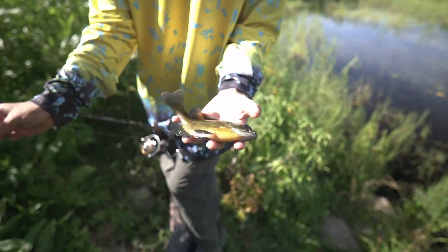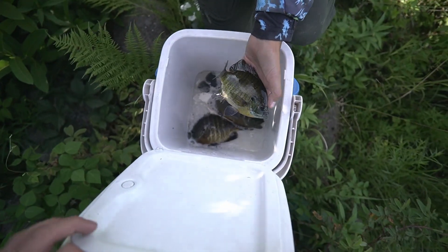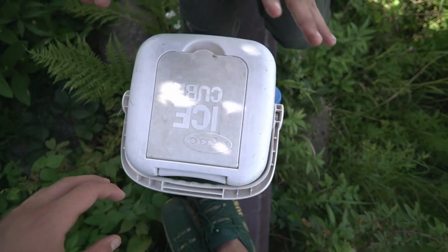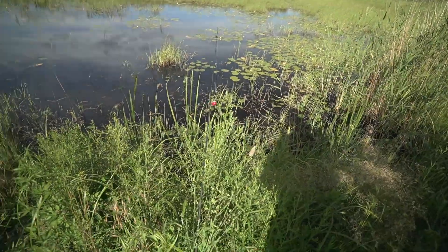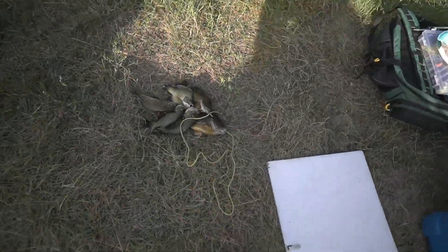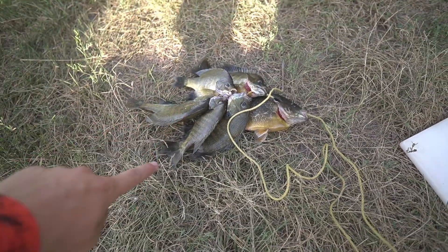Now there's a sunny going into the bucket. I kicked the... My rod's all tangled up. All right, we have these ones, and then we caught some more right there. So we're going to go ahead and clean them real quick, and then I'm going to start a fire, and we'll get them cooking, and we'll have the best meal of our lives.